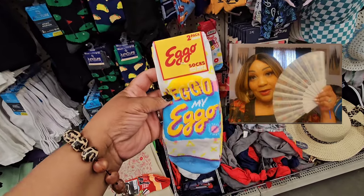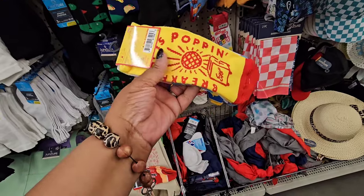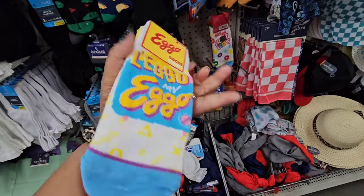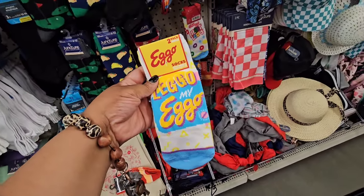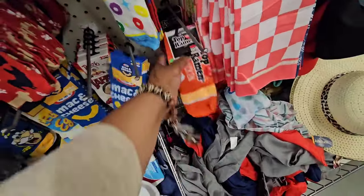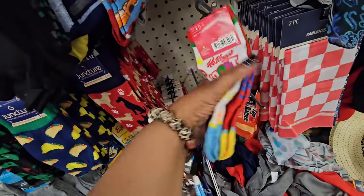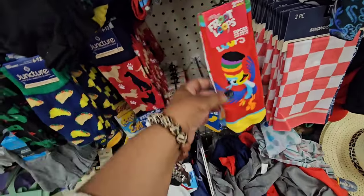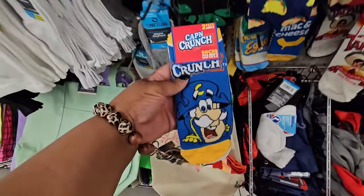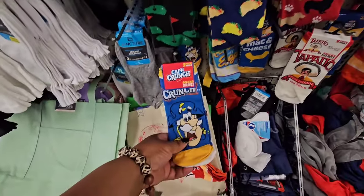This one says 'Lego My Ego' with a popping breakfast toaster and waffles picture. They also have a two-pack in mac and cheese, a two-pack in the Top Ramen, a two-pack in Fruit Loops with the toucan on the back, a hot sauce two-pack, and a Captain Crunch two-pack. I do not need any more socks, guys!